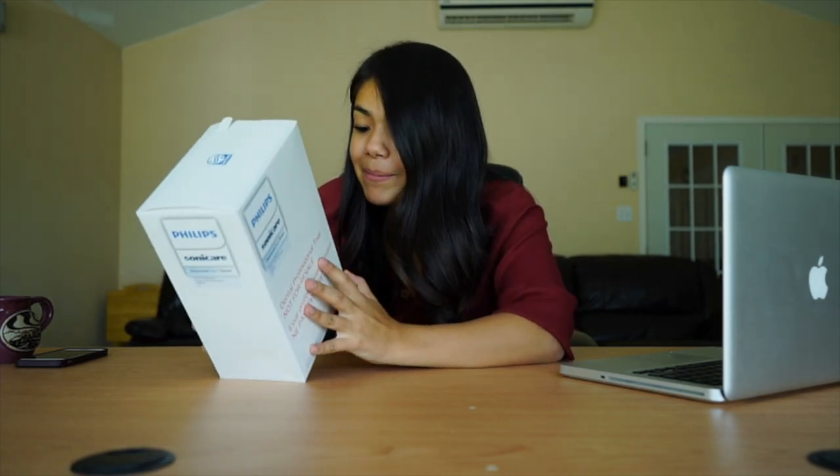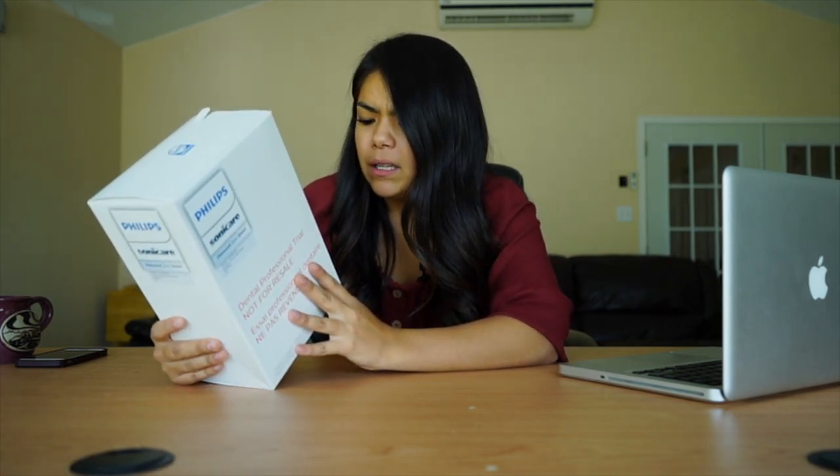Hello guys and welcome back to my channel! Today we're going to be doing another product review, but this one I'm super excited for because Philips Sonicare — I don't want to be biased but I love their toothbrushes. This is the best toothbrush they have: the Diamond Clean Smart power toothbrush, and it came in black. I'm super excited to open it with you guys.